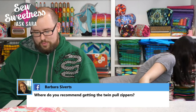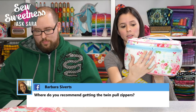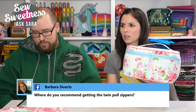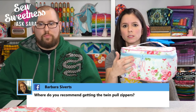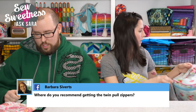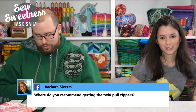Barbara asks where to get twin-pull zippers. Sarah sells handbag zippers with two pulls already attached — in 30-inch and 40-inch lengths in about 40 different colors — on her website at sosweetness.com. Having that many colors makes it really easy to match your project.